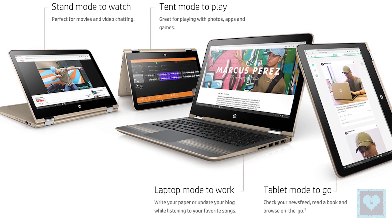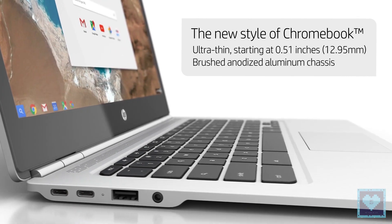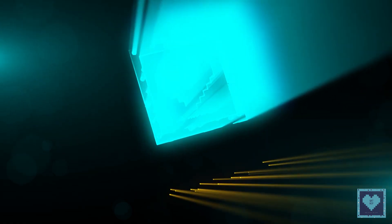Premium design touches include an anodized aluminum keyboard deck, a rear cover with a ceramic-like finish, and a touchpad with diamond-cut trim. Welcome back to Catnip — come on, let's learn together.